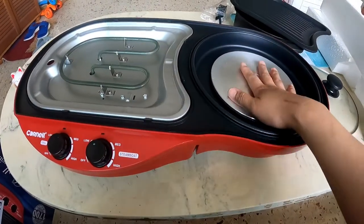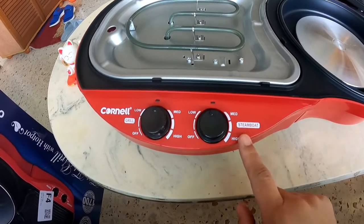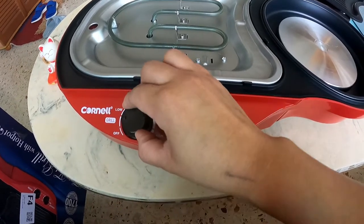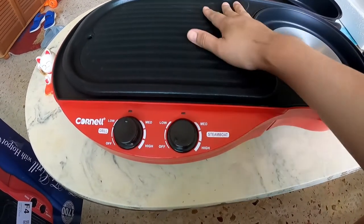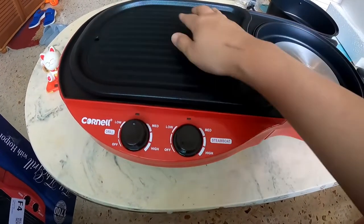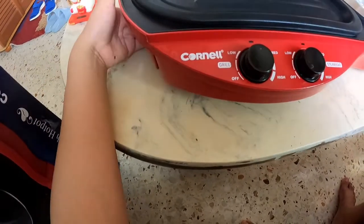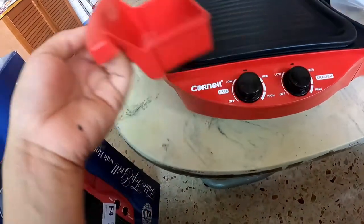So here it is — this is the grill, and as I mentioned, this is for the steamboat. You can adjust it to low, medium, or high, and this is the grill side. So we'll try it later. The excess oil drains through here, and on the side there's an oil collector — you can detach it like this. That's the oil collector.